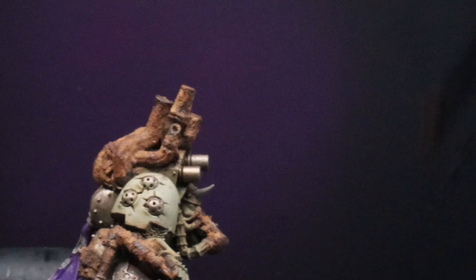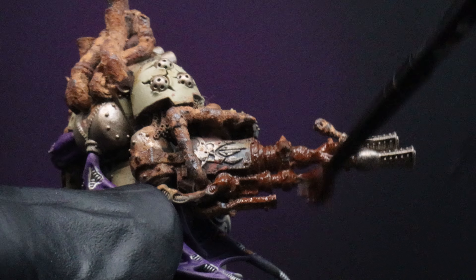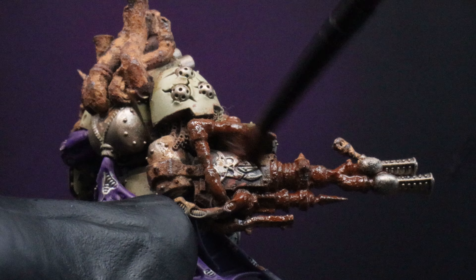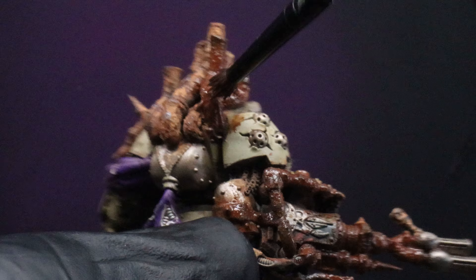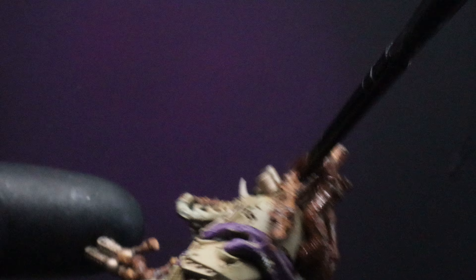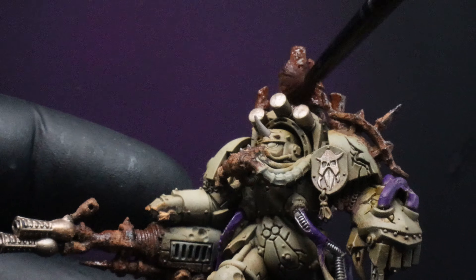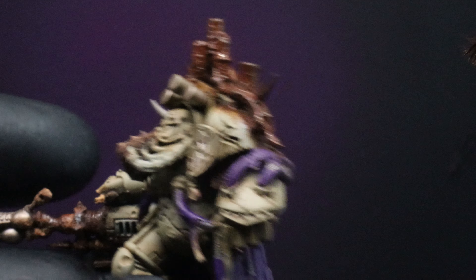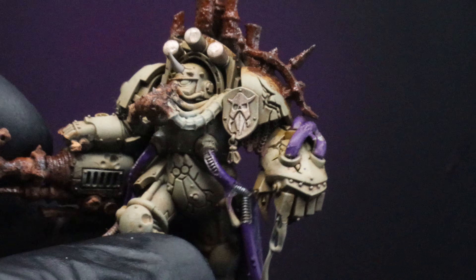The next thing we're going to do is take AK Interactive's Rust Streaks and apply this as a wash all over all our rusted areas. This is just going to help blend everything in a little bit better and darken our rust down from the bright color of the rust deposits. It will also make it look less powdery, since the rust deposits tend to dry up and look more like a powder — this will help alleviate that and keep those rust deposits from falling off.